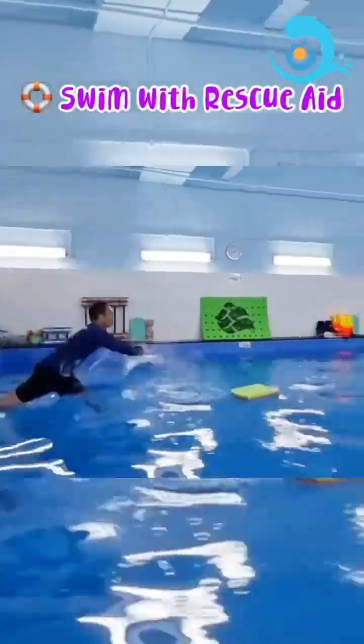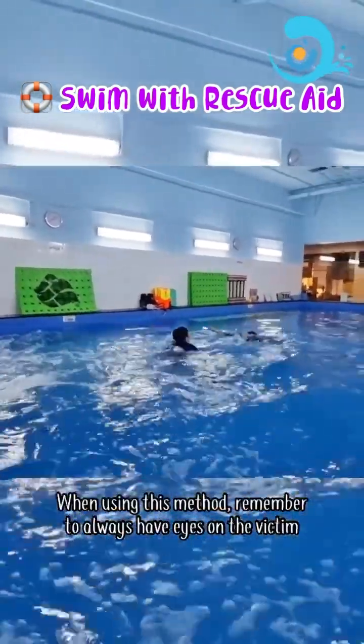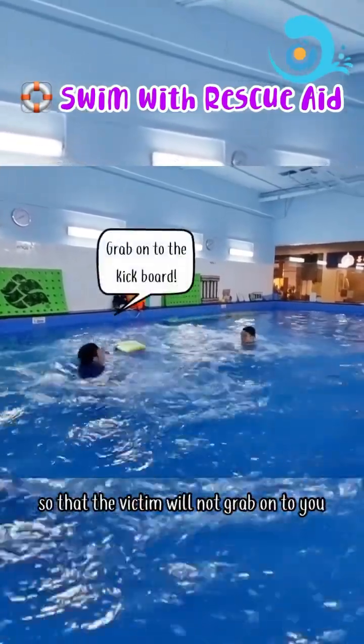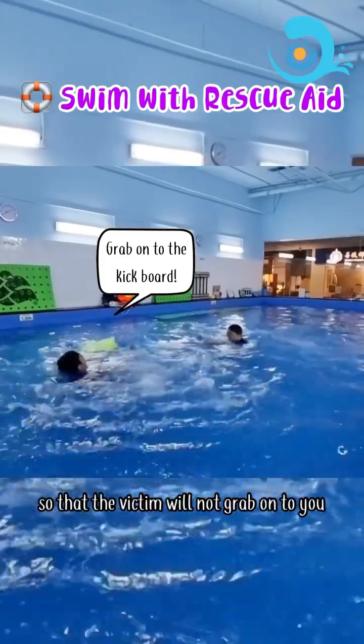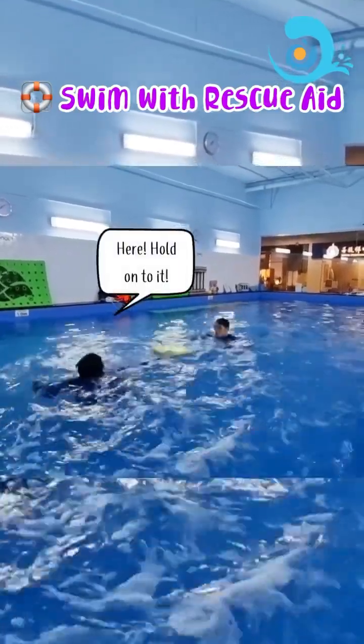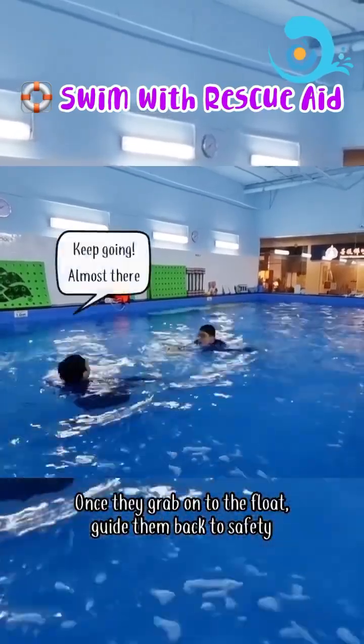Swim with rescue aid: when using this method, remember to always have eyes on the victim. As you swim closer, remember to perform the defensive stance so that the victim will not grab onto you. Call out to the victim and pass them the float. Once they grab onto the float, guide them back to safety.